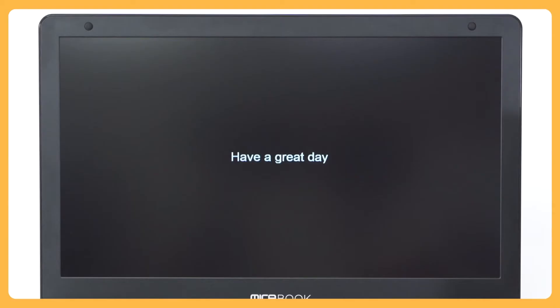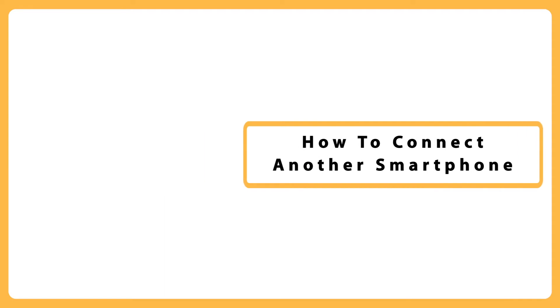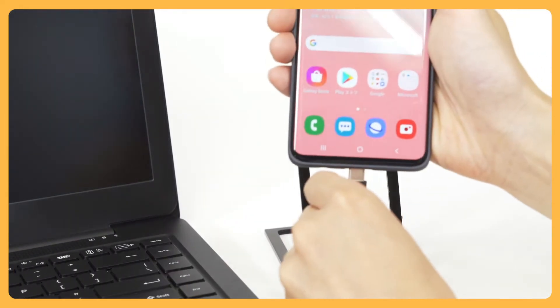After powering off your MirrorBook, you can disconnect your phone. To connect another smartphone, shut down your MirrorBook and then disconnect the phone currently in use. Turn your MirrorBook on again and then connect the new smartphone.